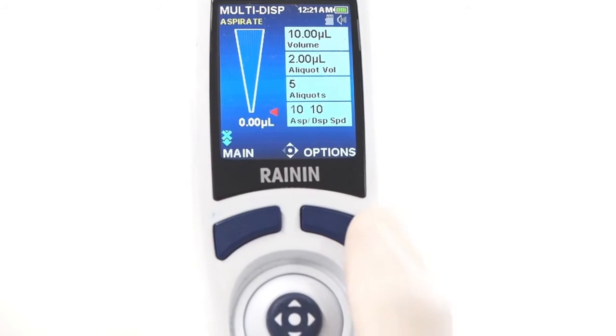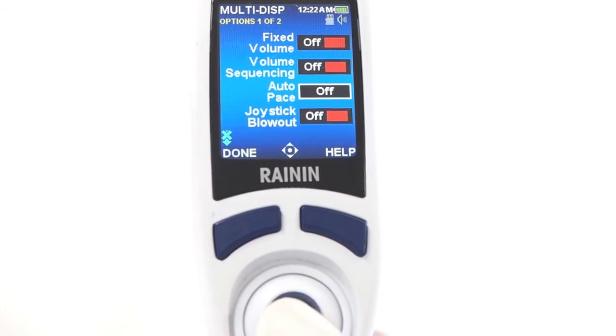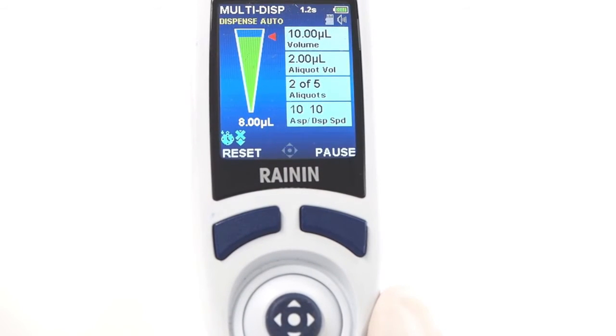You can also multi-dispense automatically at a timed interval that you select. Press options, joystick to auto-pace, and press the joystick to select it. Move right or left, up and down to adjust the auto-pace time interval, and press done to set. Each aliquot is now dispensed automatically after the time interval elapses. Note the timer counting down the time shown at the top of the screen.